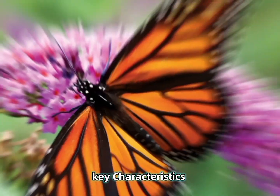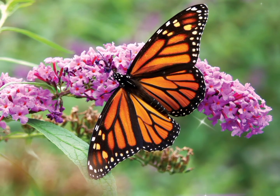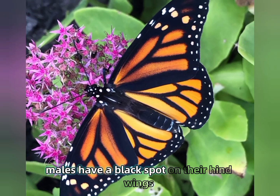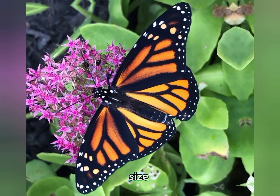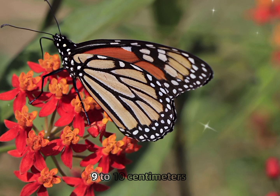Key Characteristics — Appearance: Monarchs have orange wings with black and white spots along the edges. The wings also feature two black lines that form a pattern across the body. Males have a black spot on their hind wings, which females do not. Size: Monarchs typically have a wingspan of about 3.5 to 4 inches, or 9 to 10 centimeters.